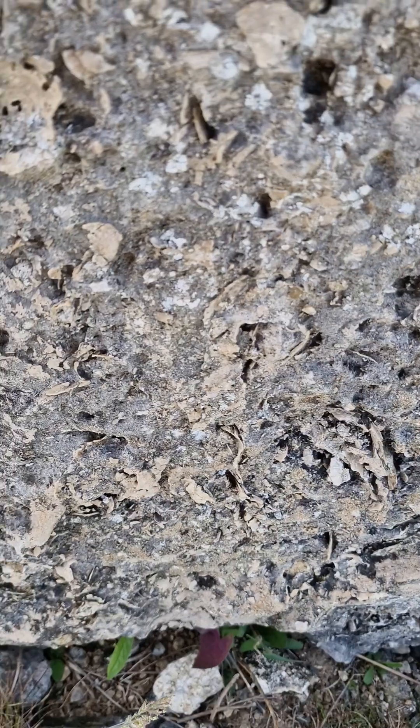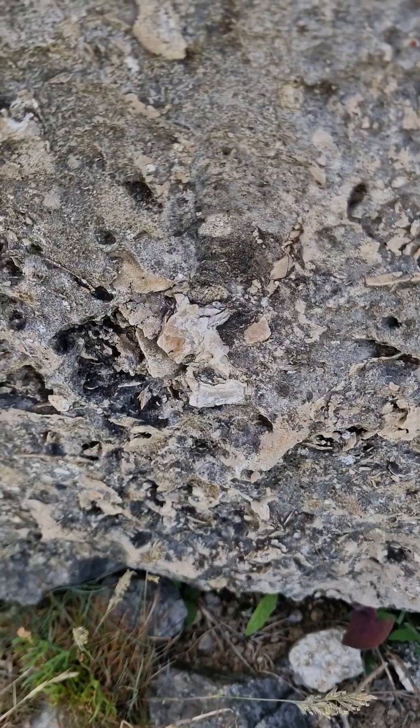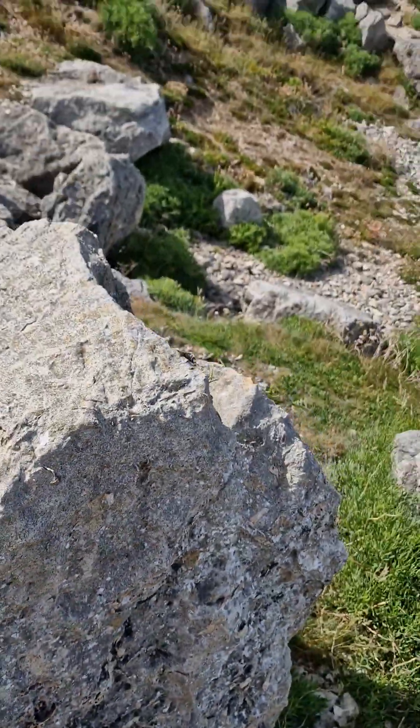There isn't very much freestone here — it's all been quarried, it's all been taken away. But this top bit, this reef member, there's tons of it all the way around the quarry.